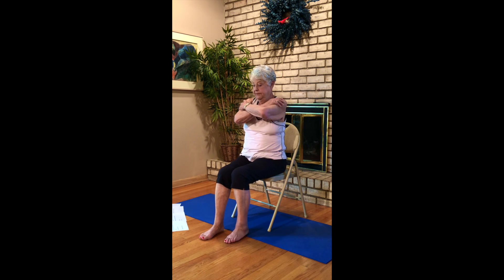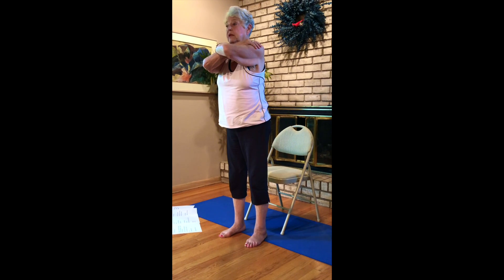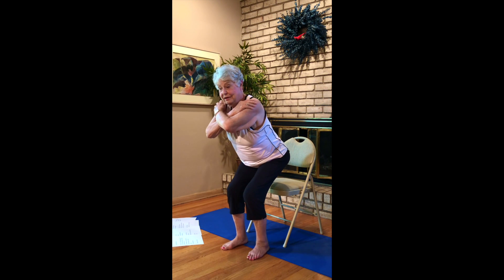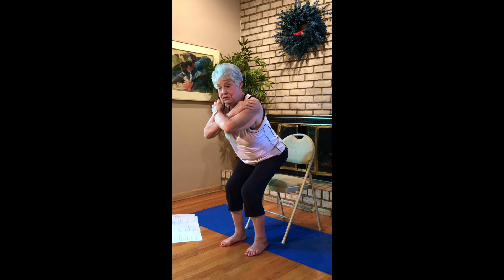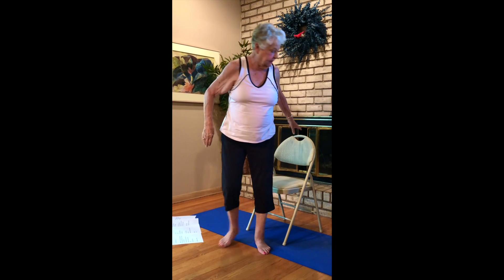We're going to stand and sit three times — go ahead and hold your shoulders, strengthening our quads a little bit. Inhale up, hover, hover and down. Up, hover and down. Up, hover for one, two, three, four, five, and down. Go ahead and set your chair to the side.